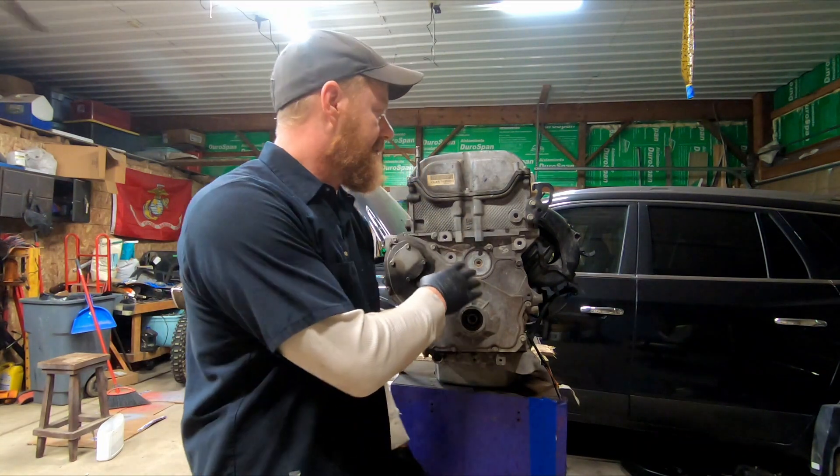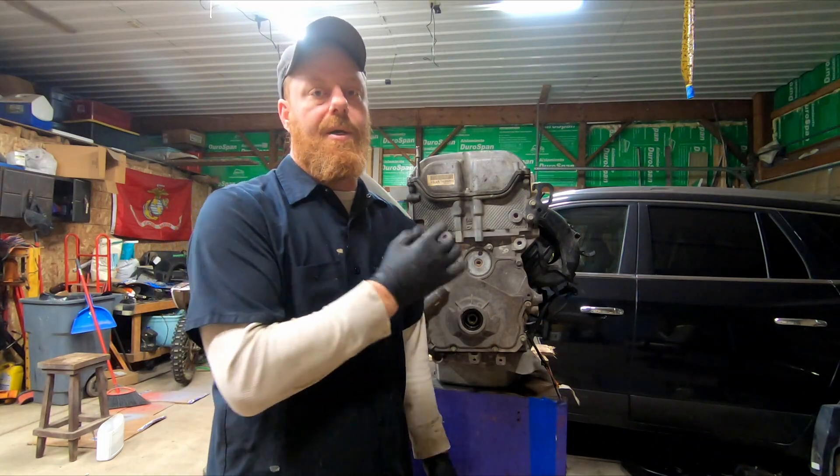Hey, welcome back to Anderson's Garage. I'm Jim. Today we're going to talk about timing chains — what goes wrong with timing chains, what they do, and what you should look out for. So let's tear into this GM 2.4 liter and I'll show you what's going on.